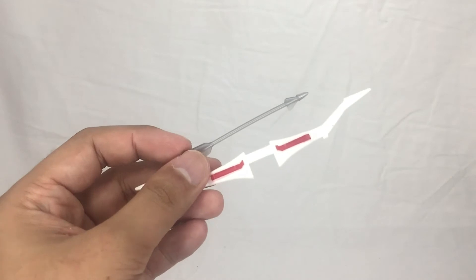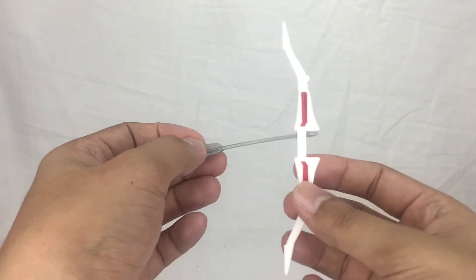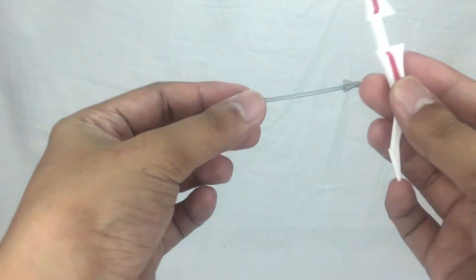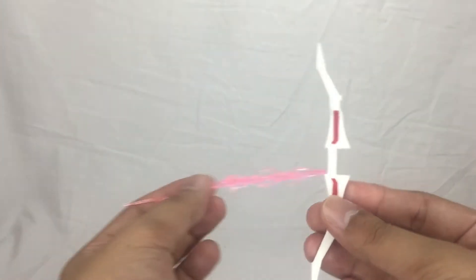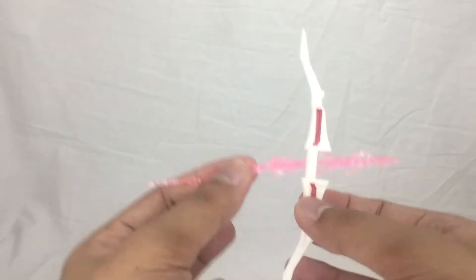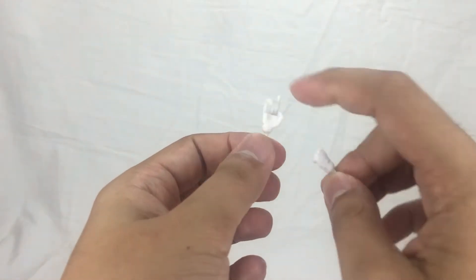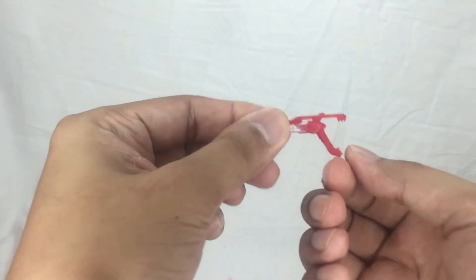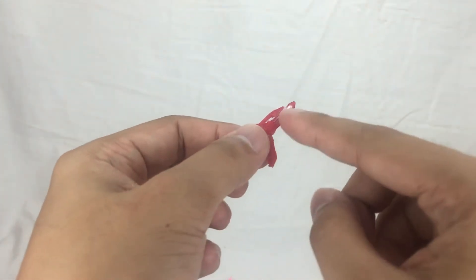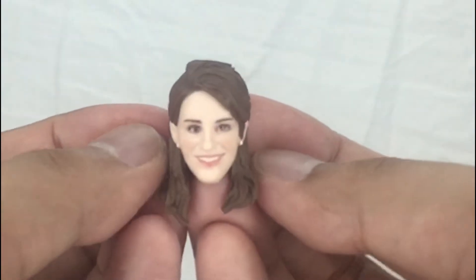For the accessories, you get the Power Bow and a basic arrow. You also have this lightning effect piece made out of translucent plastic, which can double as an arrow for the bow. Additionally, you get two extra hands — a fist hand and an arrow-holding hand. There's also a blaster, very similar to the Red Ranger's blaster except this one has a white piece instead of silver.